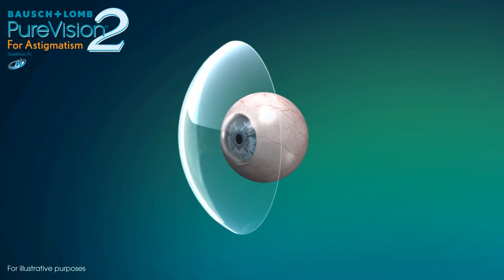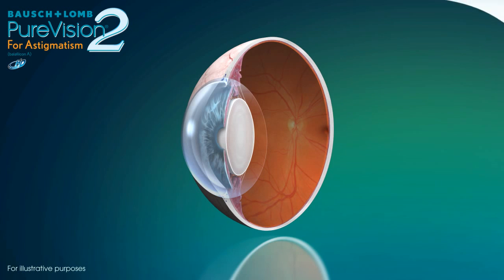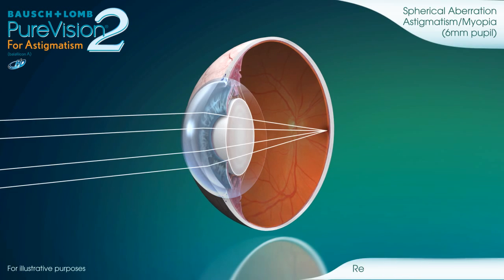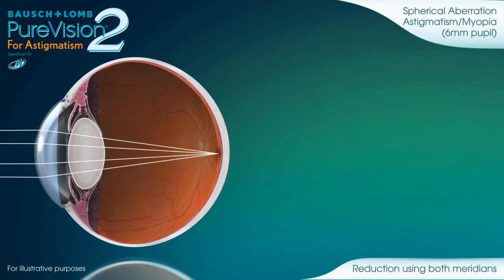Now, with Pure Vision 2 for astigmatism with high-definition optics, Bausch & Lomb's scientists have optimized the optical design to reduce spherical aberration across both the spherical and the cylindrical power meridians, giving the astigmatic patient consistently crisp, clear vision.